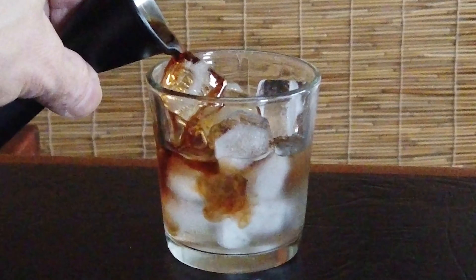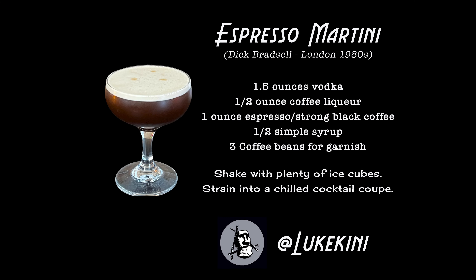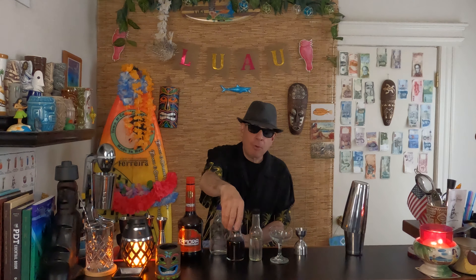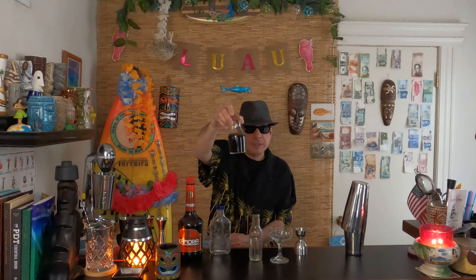It's a great replacement for the Black Russian, which is just simply Kahlua and vodka. This is so much more complex, it's a lot sexier, it's not as sweet. This is just a really simple cocktail that works really well before dinner or after dinner. If you don't have an espresso machine, no problem. Just put twice as many scoops of coffee in your machine to the same amount of water, and you'll have a concentrated coffee, which is going to be perfect in this cocktail.